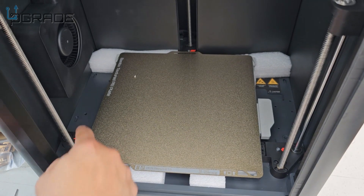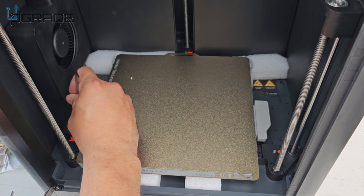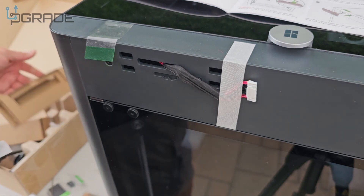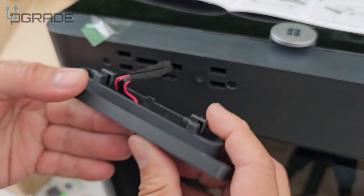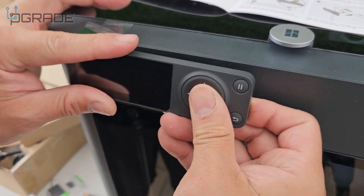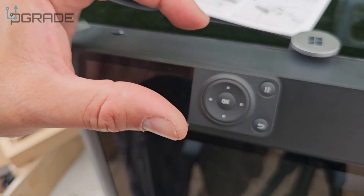Next, we remove the screws that are clearly marked on the printer — grab your allen wrench and start spinning. Then we set up the screen. You need to push it up slightly and then slide it sideways to seat it properly into position.